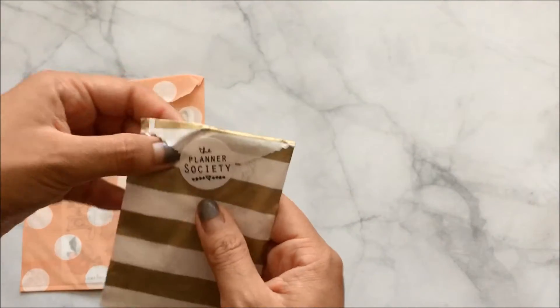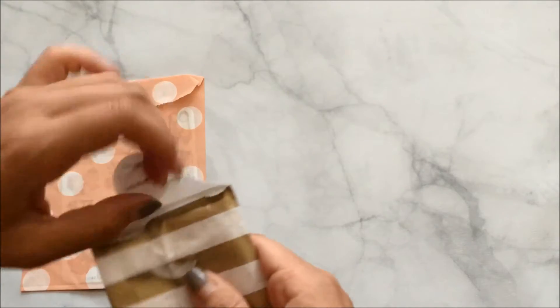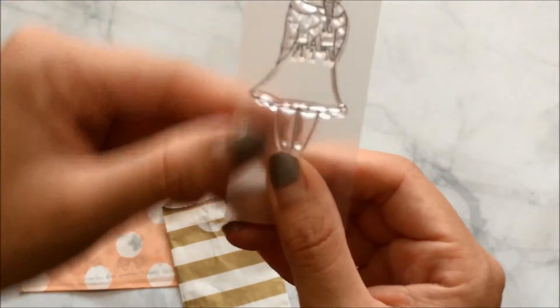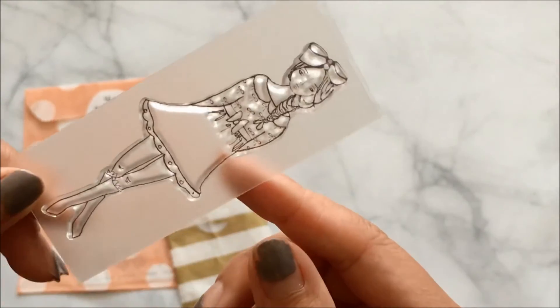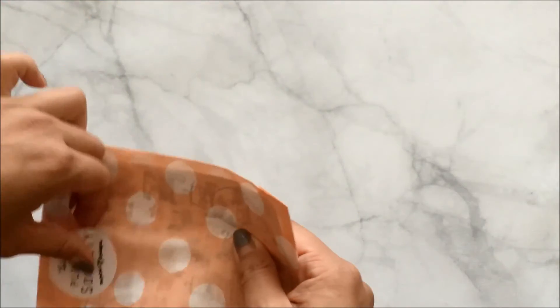The last two things: one is stickers, but first — a stamp! It always comes with a stamp and this one is a 'planner girl' stamp. Oh my gosh, it's so cute, I love it. And lastly, the stickers — yay!